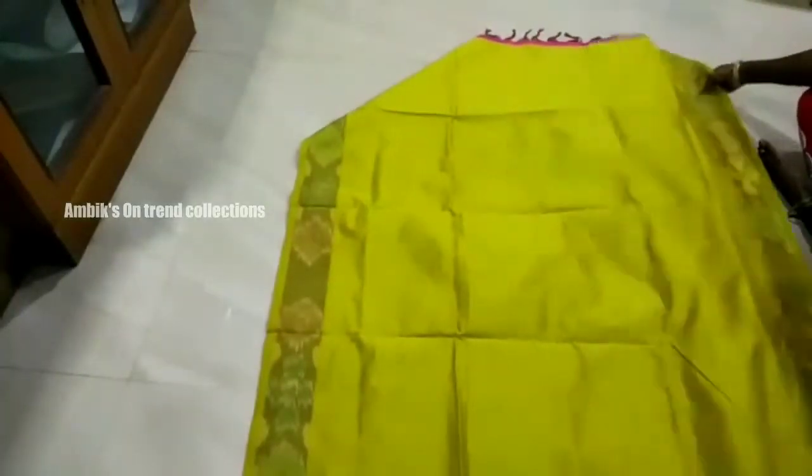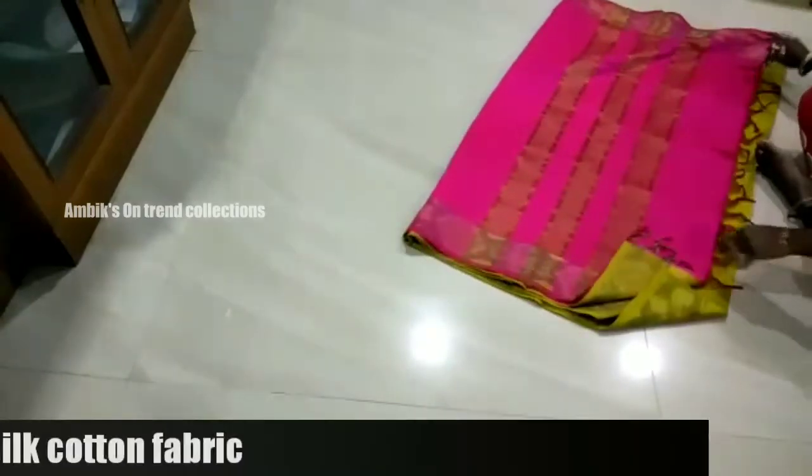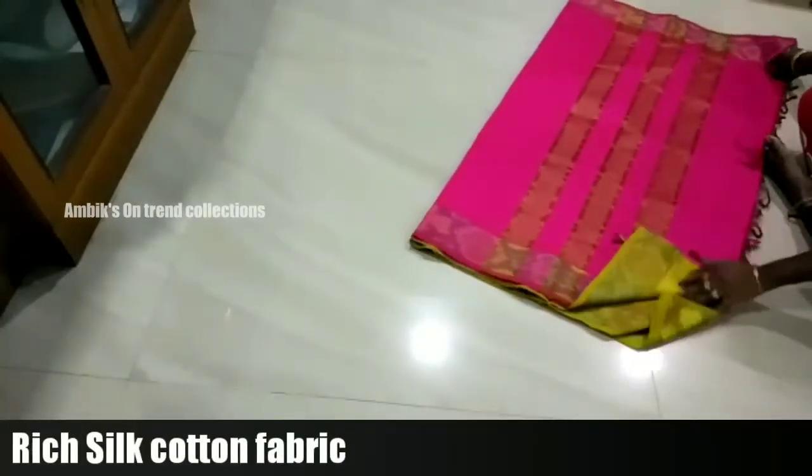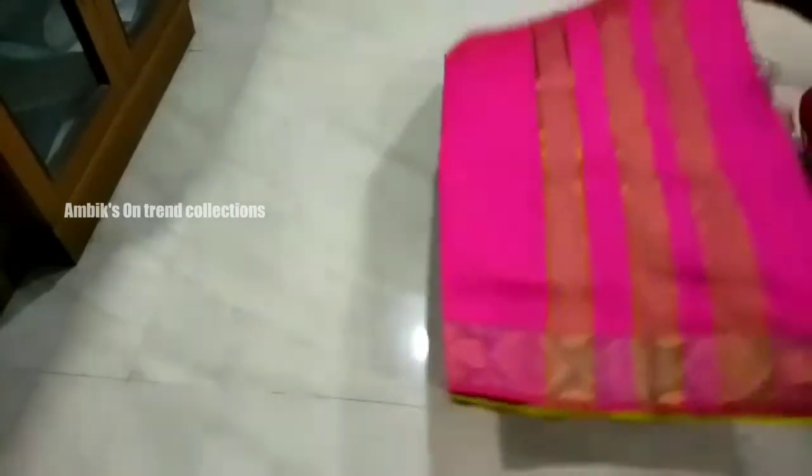Next color combination of the sari: it is a green and yellow mixed shade, and the blouse of the sari is a pink color combination. In the fabric, it is a rich silk cotton fabric. You can wash it with a normal wash, but in dark sunlight, you should dry it in shaded places to preserve the color of the sari.